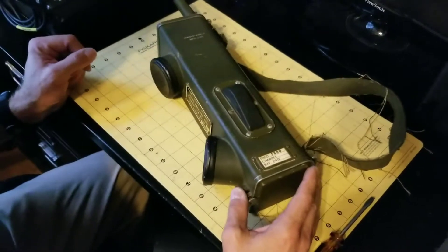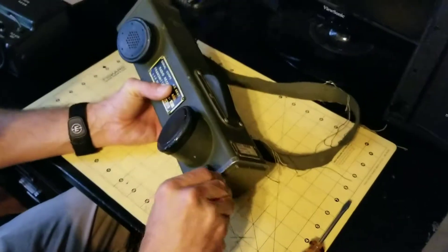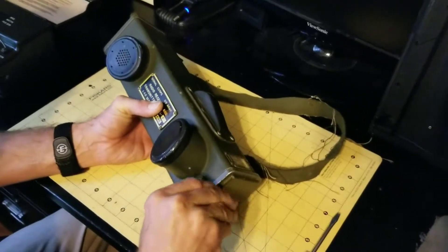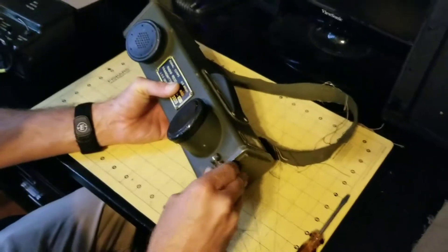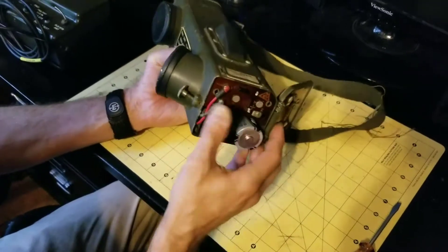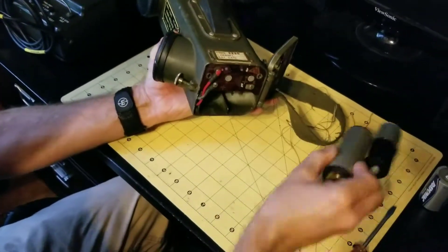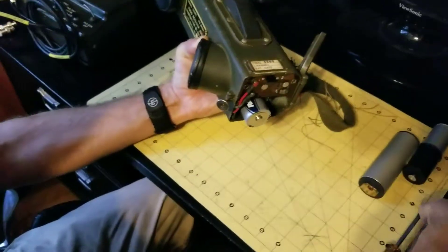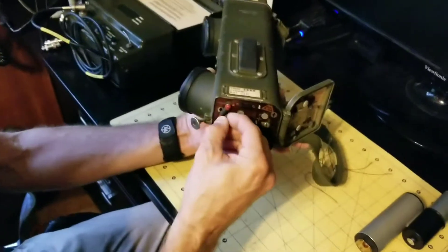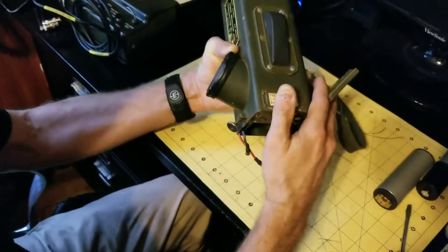Reassembly has a trick to getting it done right, and I'll get to that point in a second. To start, to take it apart and get to the radio electronics chassis inside the housing, you loosen the thumb screw on the bottom plate, swing it out of the way, slide the batteries out, and then you unplug the mic and earphone connectors.